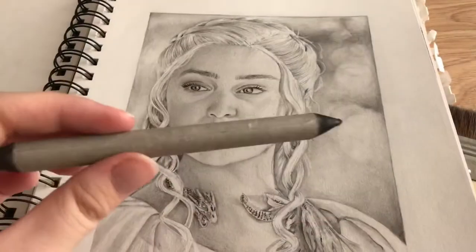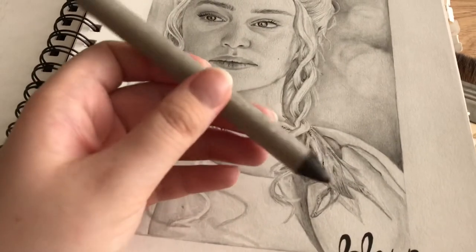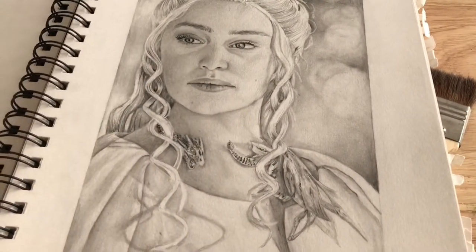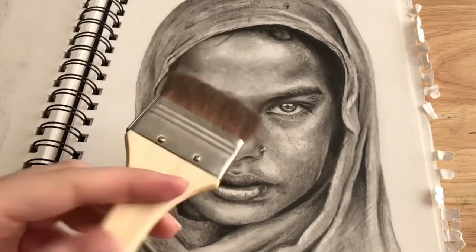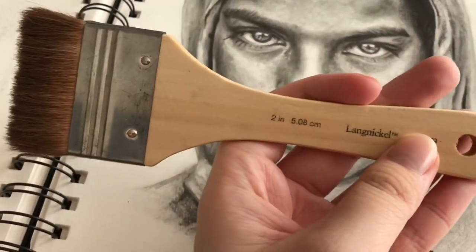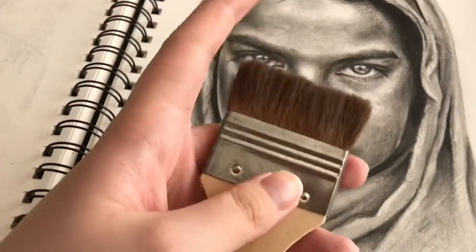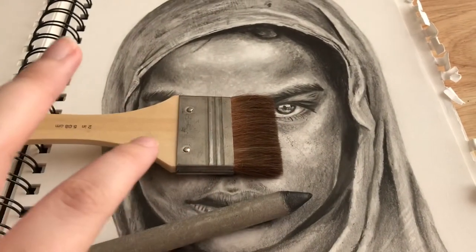For blending, I used to use a paper stump tool — this drawing from 2018 was done with it — but I found it flattened the page so you couldn't get much depth. Now I use this Langnickel brush, a pack of three for about a fiver, real goat's hair. It works brilliantly for getting all the graphite into the teeth of the paper, giving a smoother, more professional look. You also get a lot more detail with the brush, whereas the paper stump gives a blurry look.